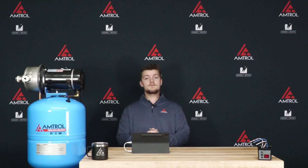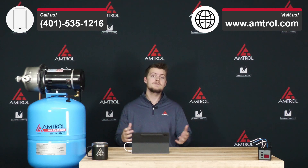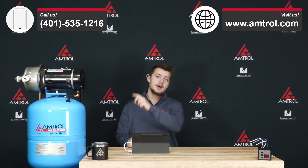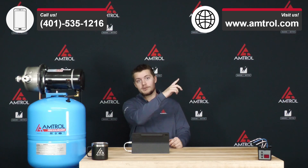As far as sizing goes, that's everything I have for you. Thank you very much for watching this Tech Take. If you have any other questions, feel free to reach out to us — please call the number above or visit our website at www.antrell.com. Have a great one.